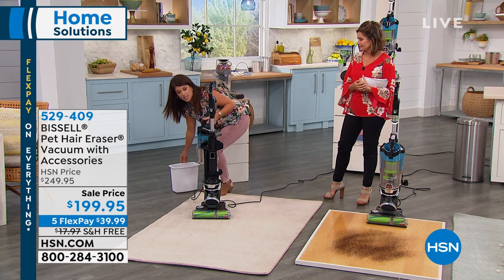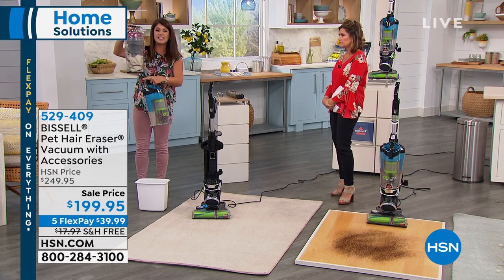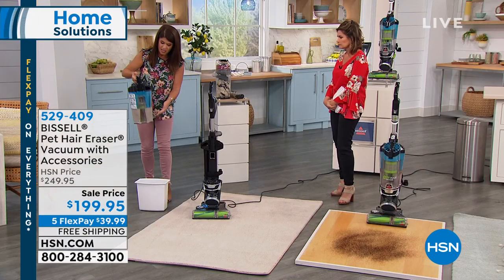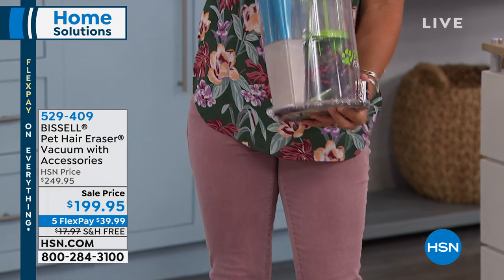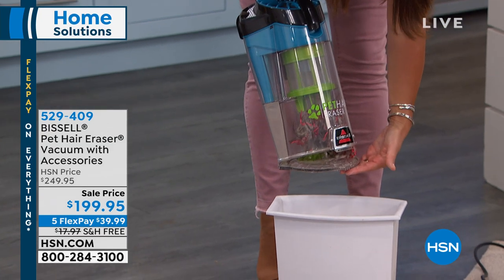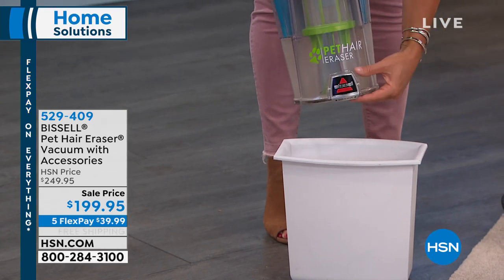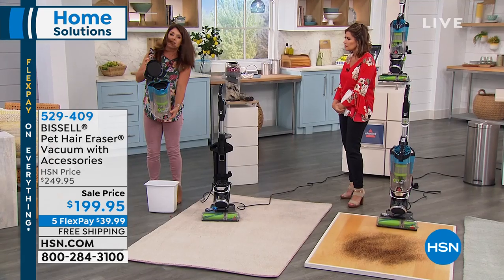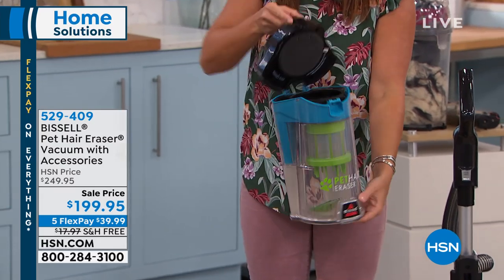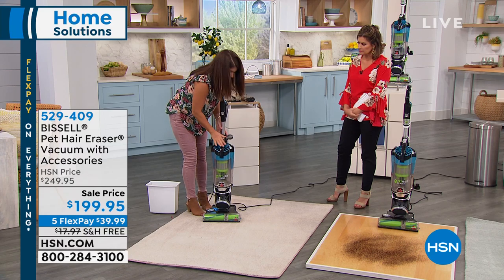All the dust that happens when you vacuum — what happens with a lot of vacuums is you have clunky, tangled hair and dust that you have to put your hand inside to clean. Bissell has said, 'we're going to make it easier.' This is the largest tank Bissell makes, so you can go from room to room. It even has a 30-foot cord. Just push this button here — this is your easy empty. Because of that spooling system, everything falls out and you never have to touch inside. The SmartSeal allergen system gives you a filter that traps everything. You can control going from your floor with a twist to the largest hose Bissell offers — eight and a half feet for above-floor cleaning.